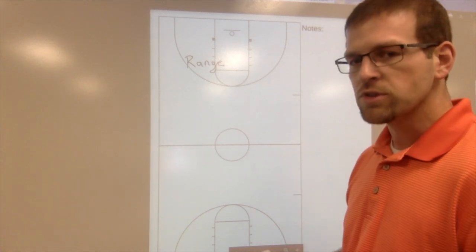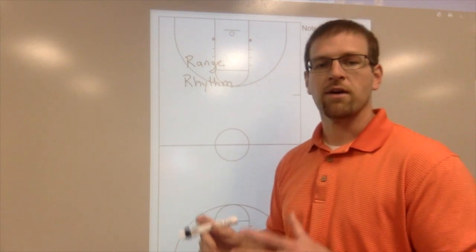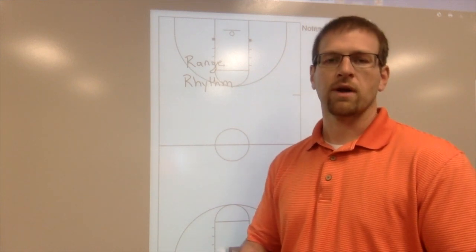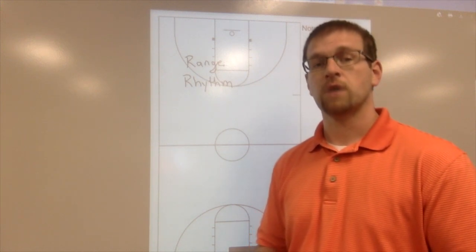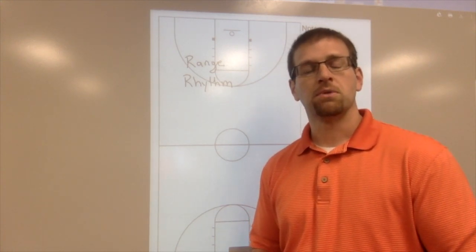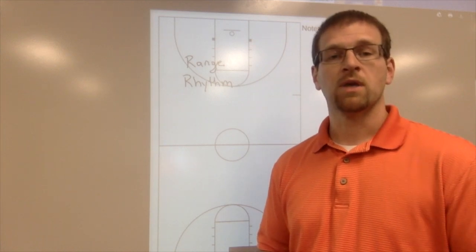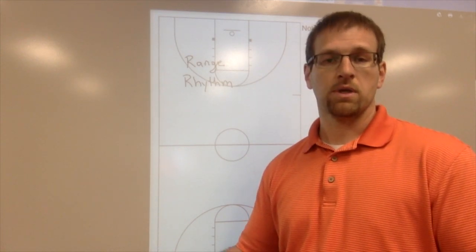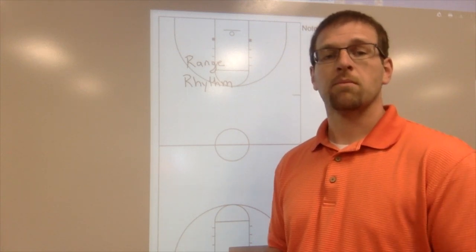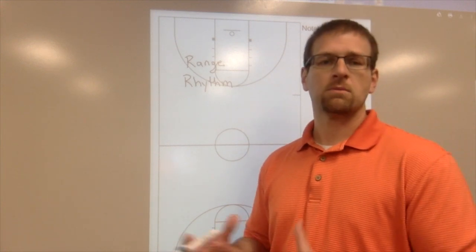So the first one is range. The second thing is rhythm - rhythm means you're comfortable with your shot. You're not fading right and left, not fading backwards, not being guarded so closely that you can't get your shot off the way you want. Sometimes it takes film to show them: this was a good shot because the defender was three feet away, this was not a good shot because you faded away or the defender was right up in your face. Even from the same location, a good versus bad shot depends on fading or where the defense is.